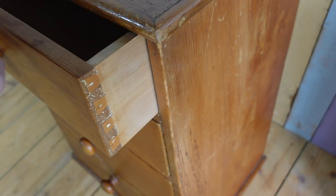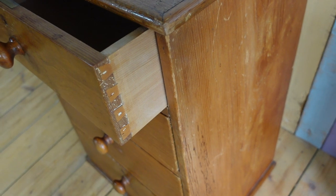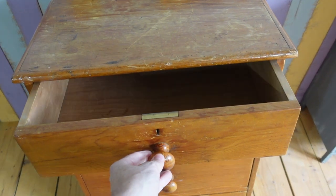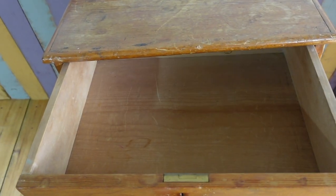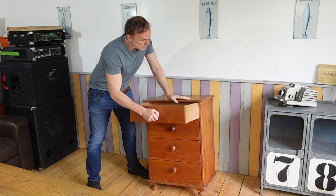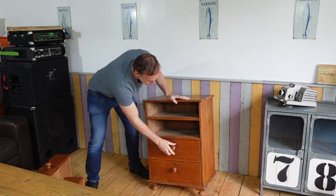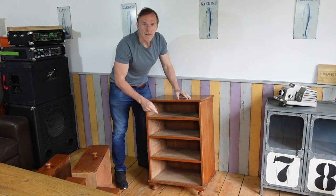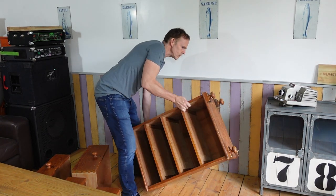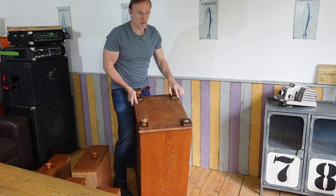It's got nice dovetail joints here. Probably just need a bit of a sand down. I'll see if I can clean up the inside of the drawers a bit as well. Let's first of all start by taking the drawers out. Now let's have a look at this foot and see what's going on here — you can see what's going on, it hasn't got one.